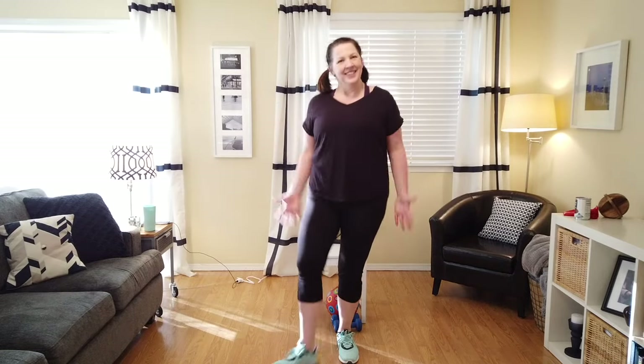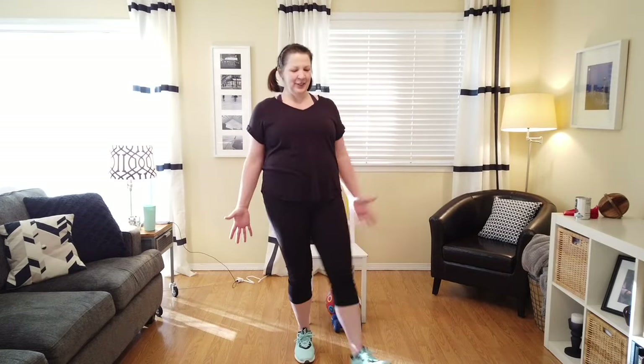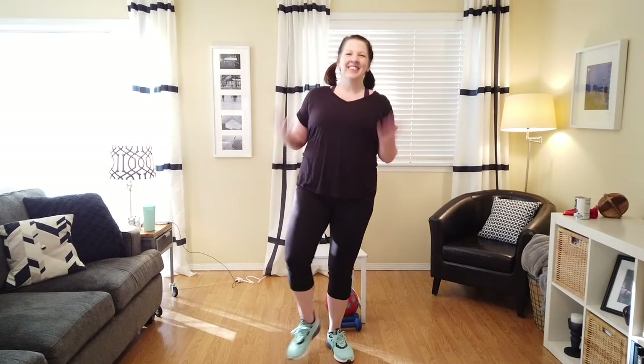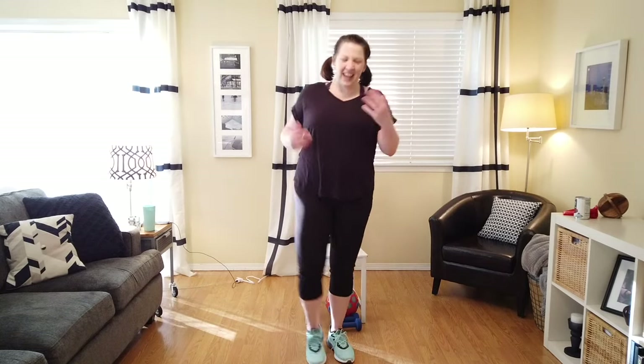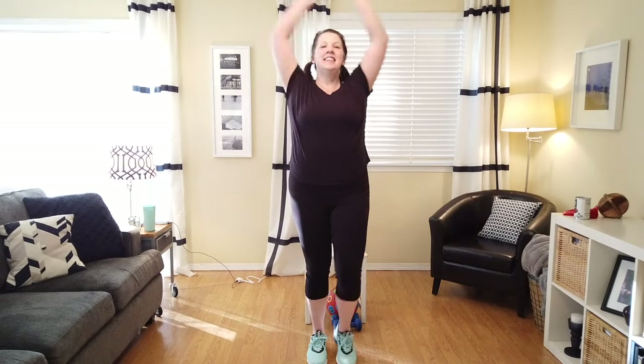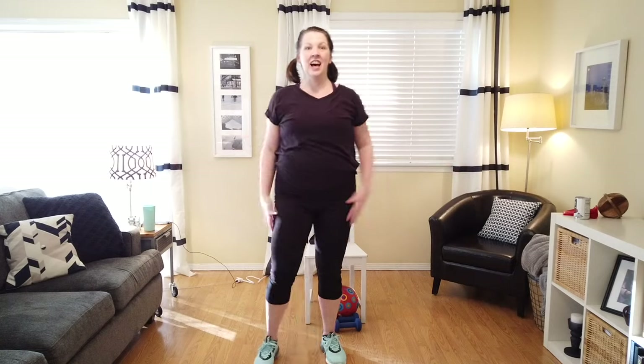Let's just do the right foot: one, two, three. Now left. Now right. Now left. Good job. Let's do a big deep breath. Two and down. Inhale. Exhale. Inhale. Exhale. Now a little bit wider step.